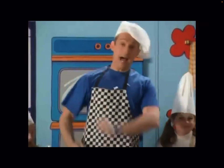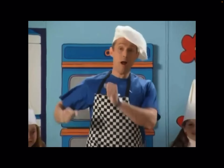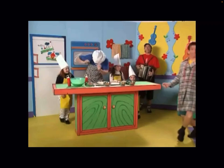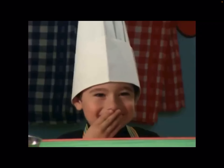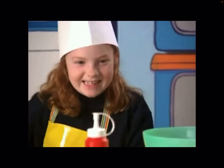Pizza, pizza, I like to eat the pizza, tomato and the cheese. Pizza, pizza, please. Pizza, pizza, he likes to eat the pizza. Pizza, pizza, pizza, tomato and the cheese. Pizza, pizza, please.